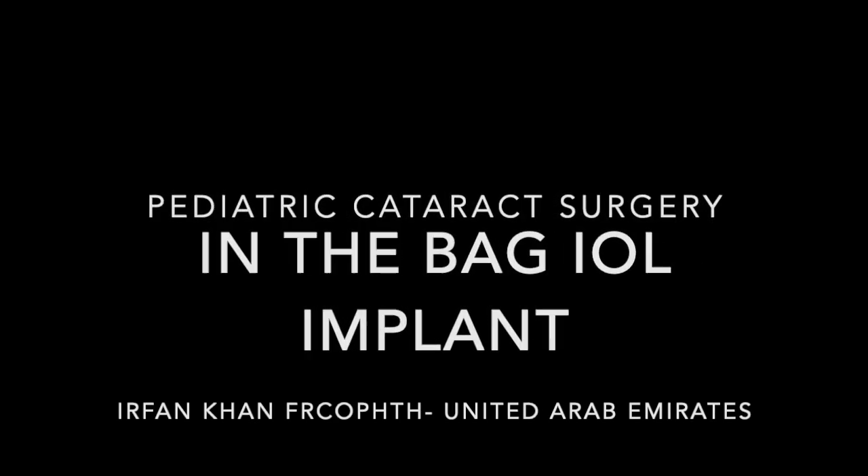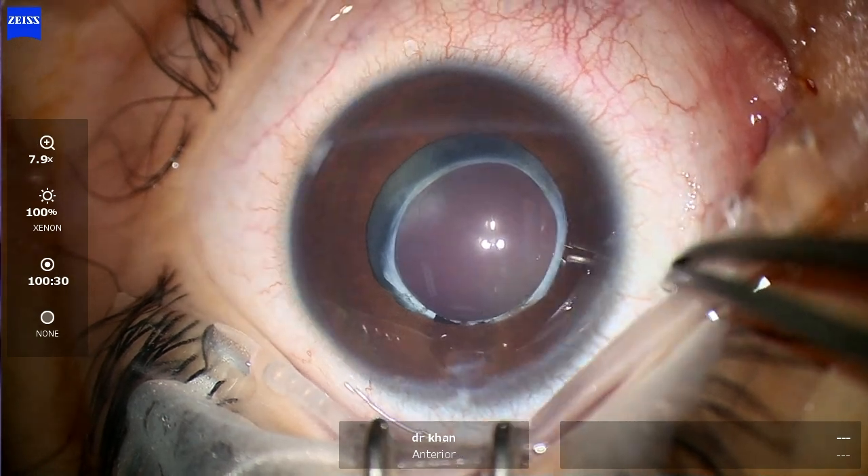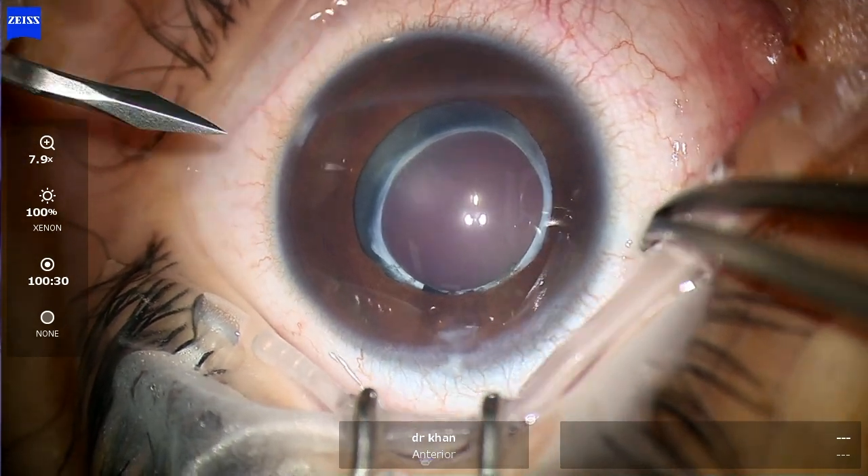Hello, hi, this is Dr. Farhan from Abu Dhabi. I am going to talk about a pediatric cataract secondary IOL implant.